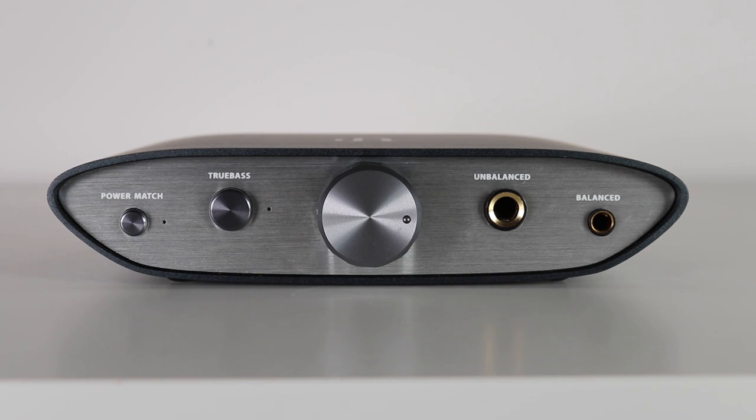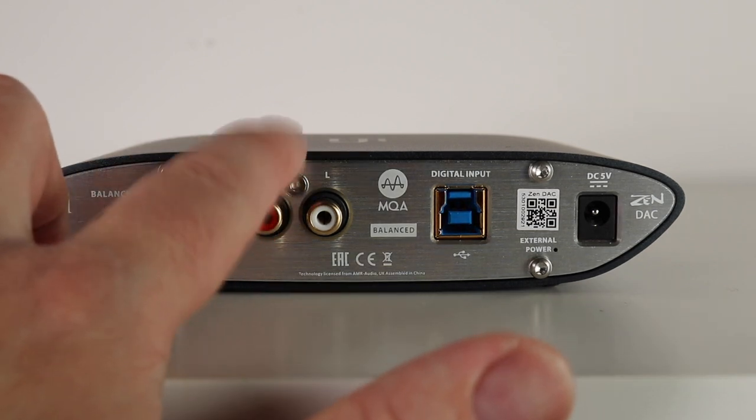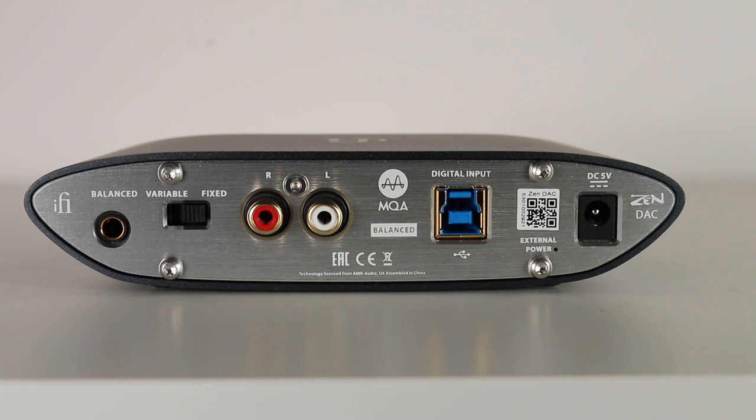The headphone stage has a 6.35mm unbalanced socket and a balanced socket. It features switchable gain called Power Match — set to low for in-ear monitors, while on-ear or over-ear designs need Power Match on for higher gain. Next to that is the True Bass button, which is essentially a bass boost. The 4.4mm output lets you connect the DAC to amps and active speakers with a balanced input. Single-ended RCAs are also provided, switchable between variable and fixed.